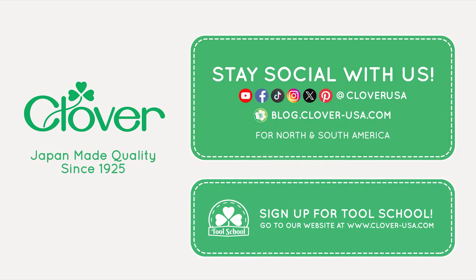Easily create your own beautiful needle felting using Clover's needle felting tools. I'm Katrina Walker. Thank you for attending Tool School.